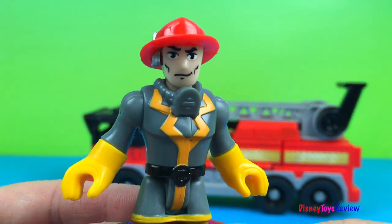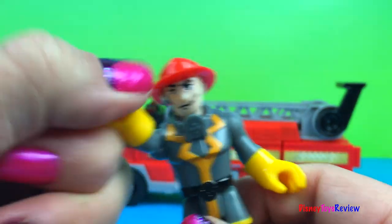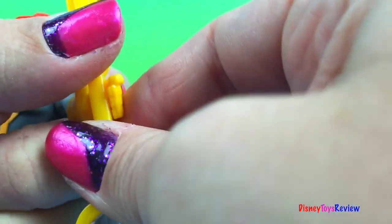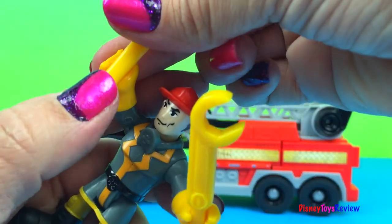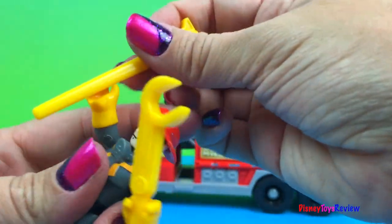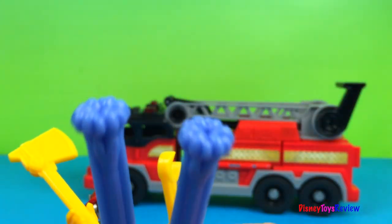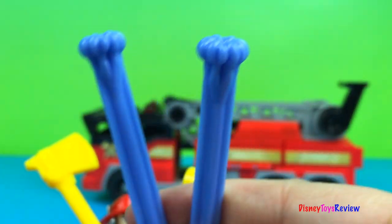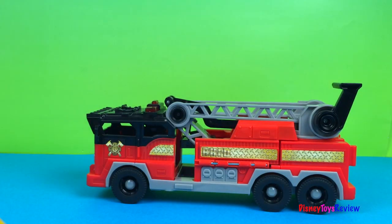This is Sam Sparks. He's all dressed up for firefighting rescue! He has a wrench and an axe. And he comes with two water projectiles. Let's figure out where it goes.